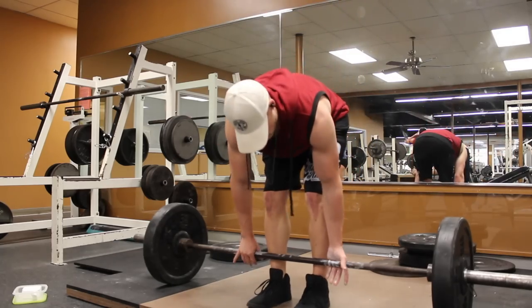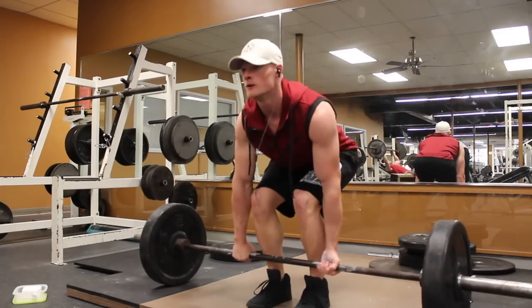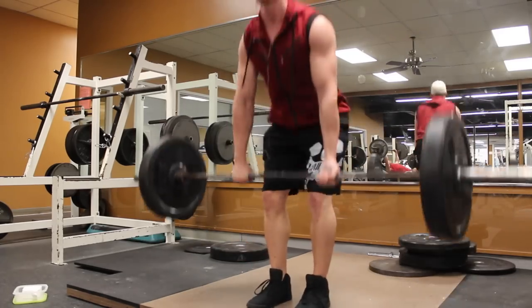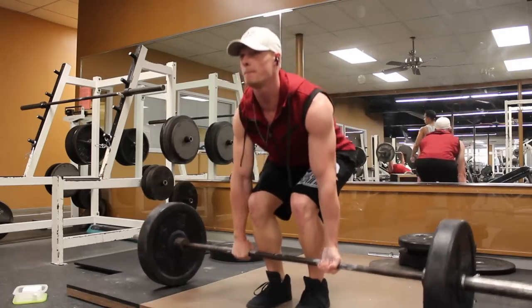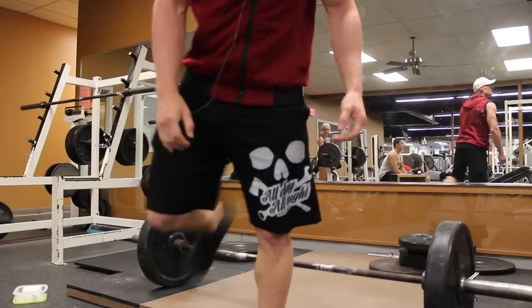What's going on guys, it's Bob from Olympus Iron hitting some conventional deadlifts, not as usual because I usually hit sumo. But today was a back day and I really wanted to focus more on my back rather than my hamstrings, as sumo deadlifting is primarily a hamstring movement.